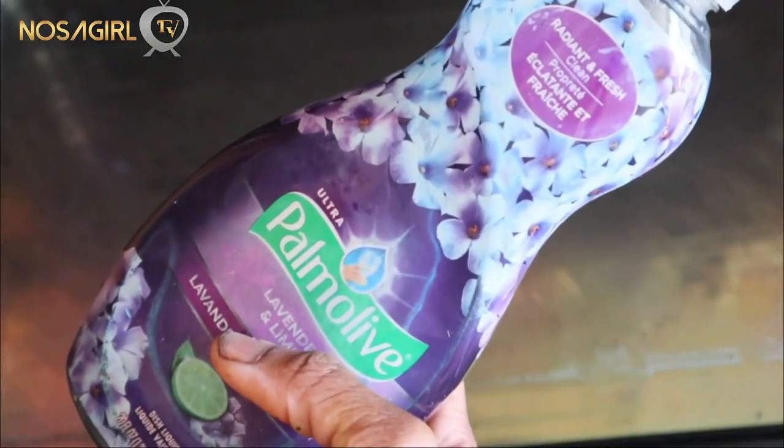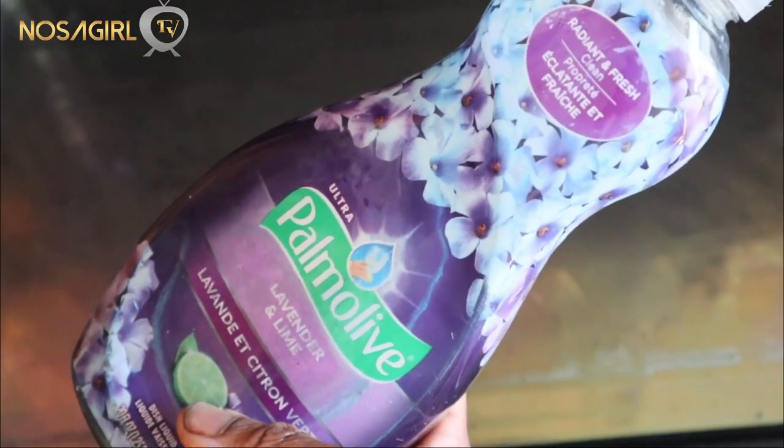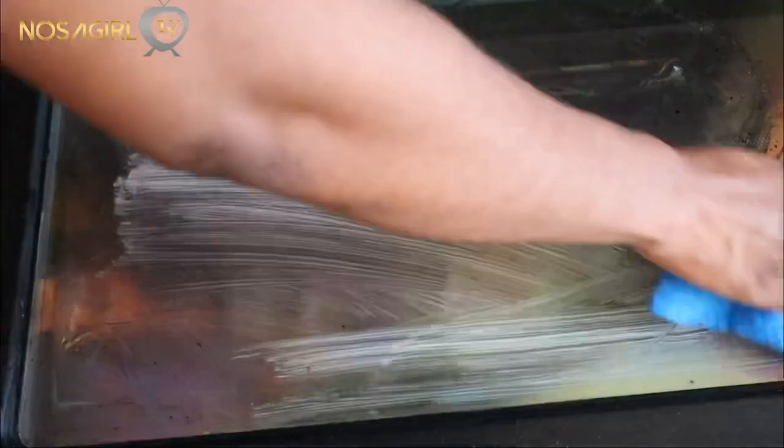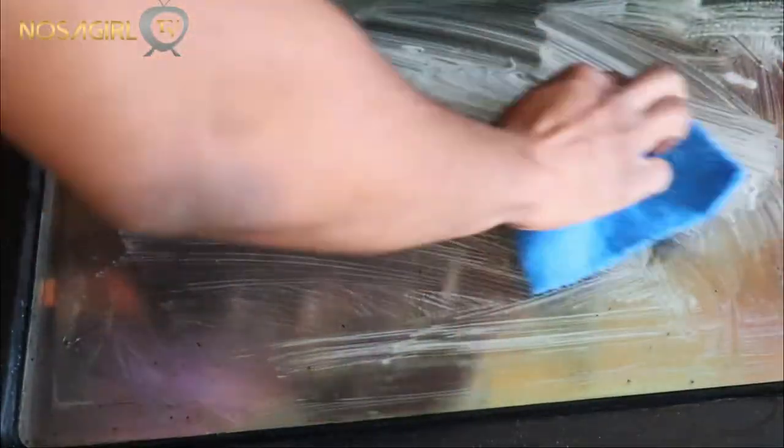Next, I apply some dishwashing liquid soap on the glass door and use a scrubbing sponge to gently wash it off. This step will definitely remove any stain still left on the oven glass door.